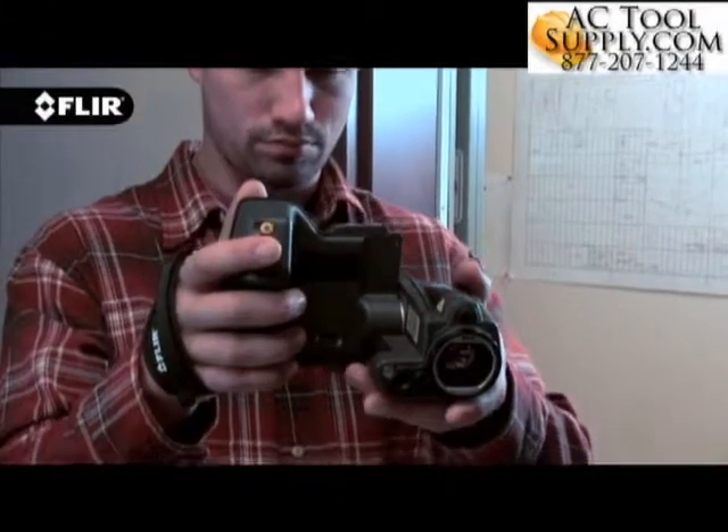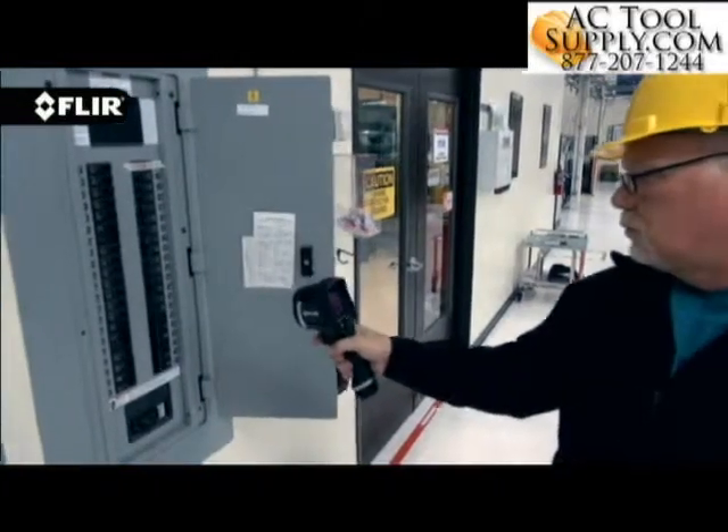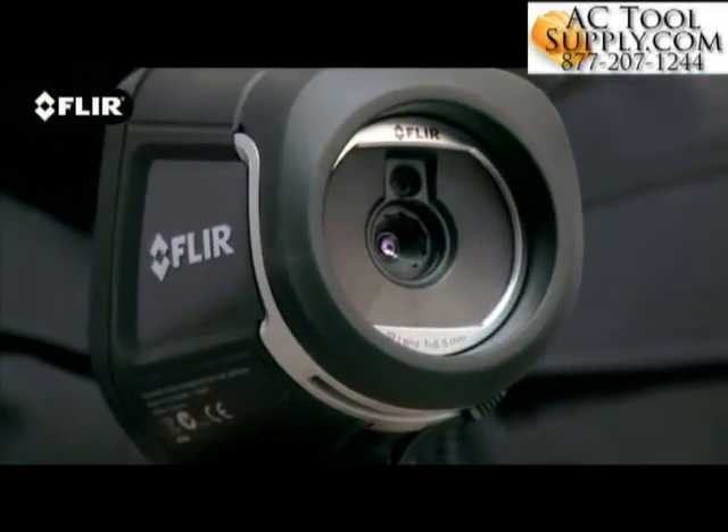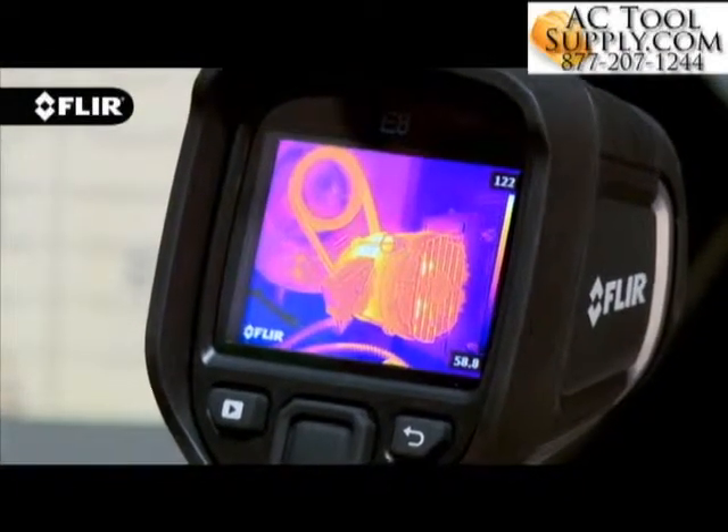Flare cameras offer a variety of focusing options to fit the way you like to work. Our new E4, E5, E6 and E8 come with a focus-free lens, making it extremely easy to quickly grab the camera, turn it on and start scanning.